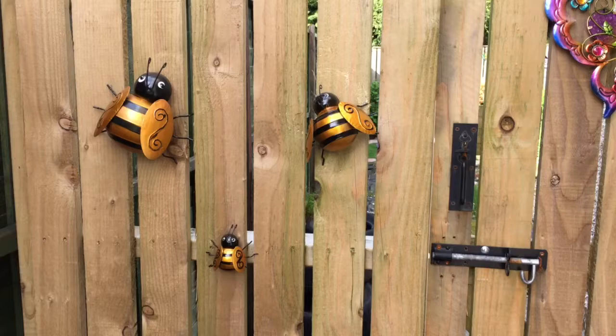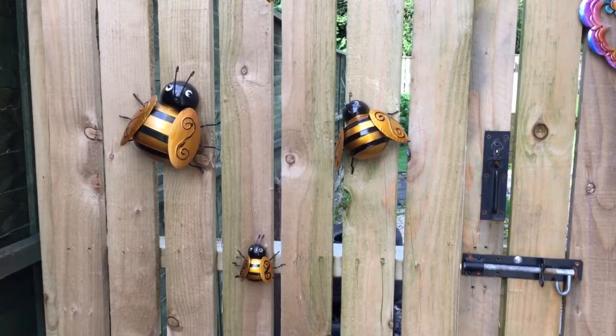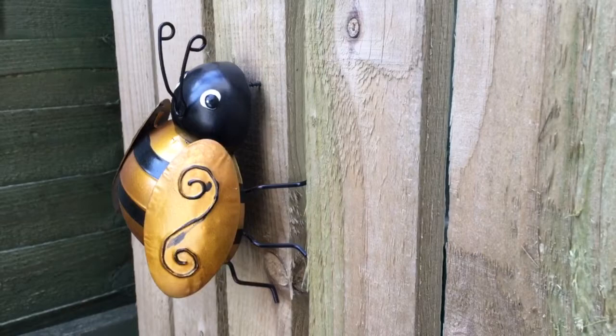We had to find the right screws to get them in. Hammered the screws in and then screwed everything in properly. And these aren't very secure — they wobble a lot. So I've secured them really well on the wall.